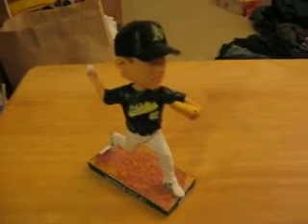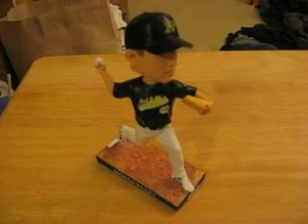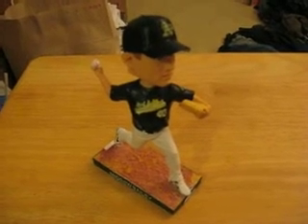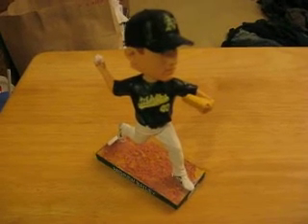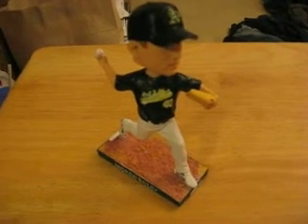Hey guys, this is my latest bobblehead project. It actually was a really easy one to do, just because everything was pretty much set in terms of what I wanted to do for this Andrew Bailey bobblehead. The script on the uniform, the cap, everything was already there. All I had to do was just paint over it and add a little touch to it.